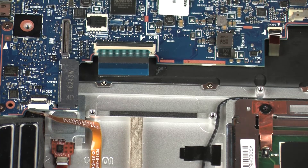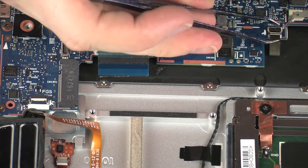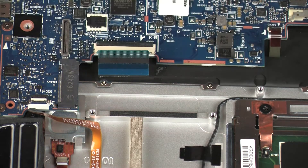Disconnect the speaker cable from its connector on the system board. Using minimal force, lift the locking bar up on the keyboard backlight ZIF connector and disconnect the keyboard backlight ribbon cable from the system board.